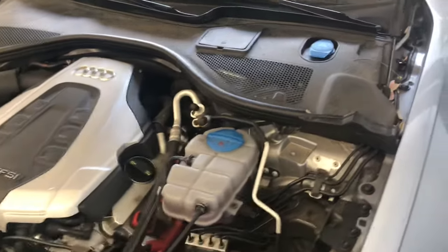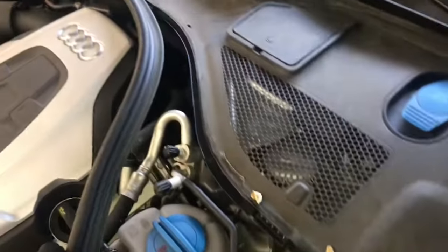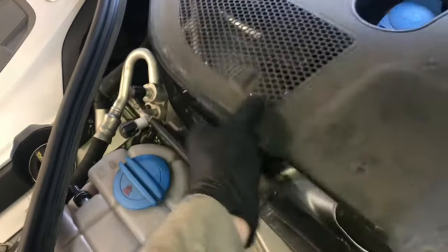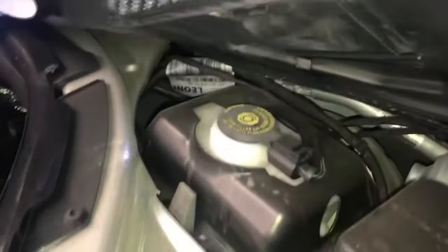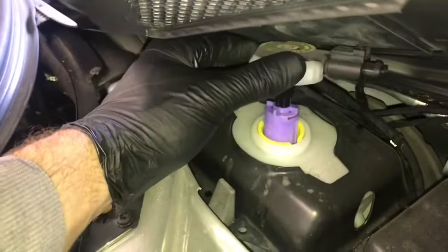First thing you're going to want to do is come under the hood here and pop up this little plastic cover, and we're going to suck out a few ounces of fluid. There is a little cover in the back you can pop up, or you can pull this little molding back here and lift the whole plastic piece up. Then we're going to take the cap off and just suck out one or two ounces. I like to use a turkey baster to do this. I'll explain why we're doing this a little bit later.